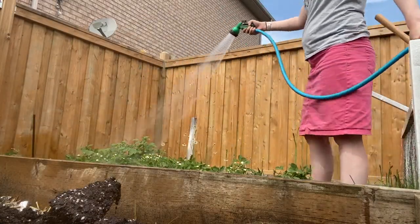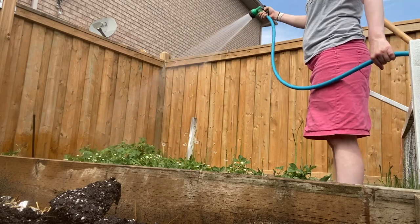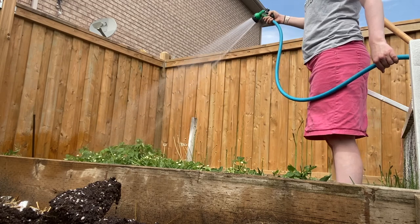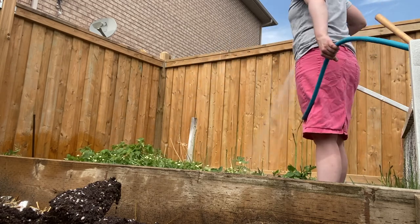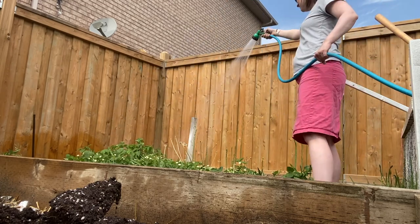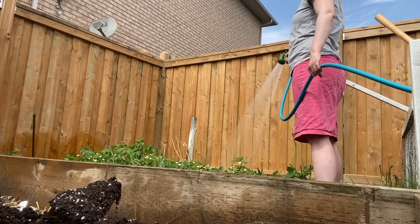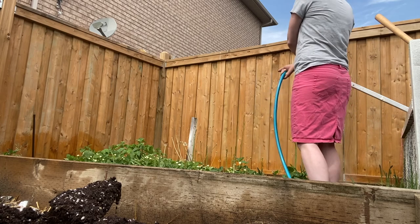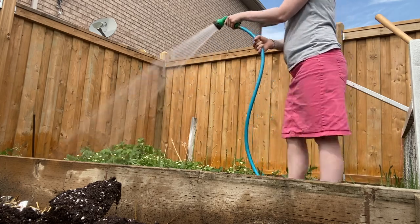Once we got most of that up I went ahead and started watering just all of the plants and garden areas. It makes it a little easier to plant stuff. It might be muddy but it also kind of helps soften the ground and just make it a lot better for things to grow.